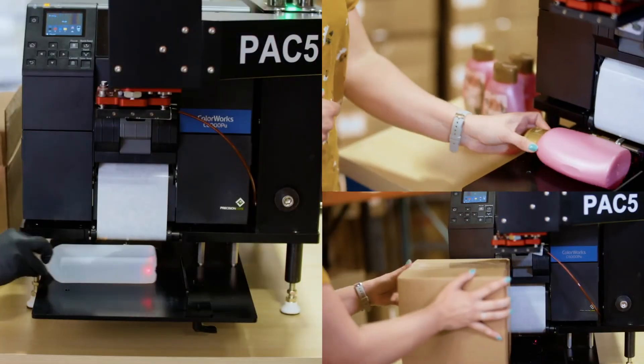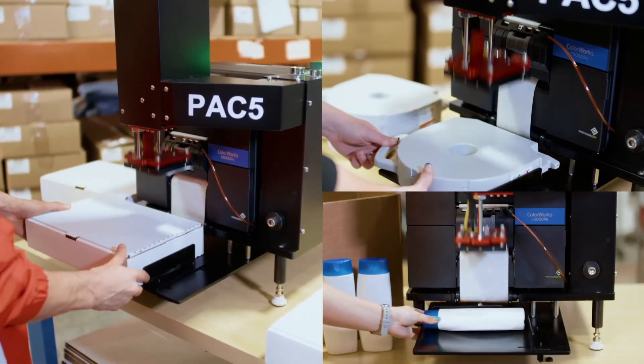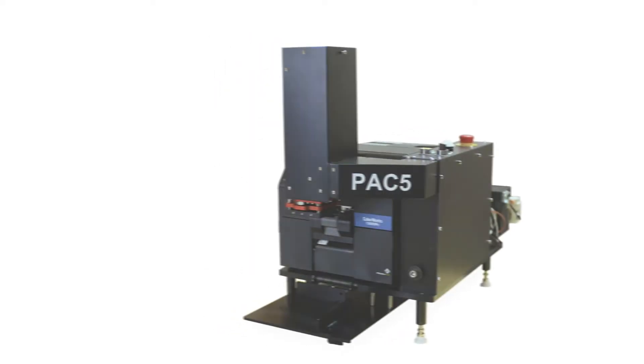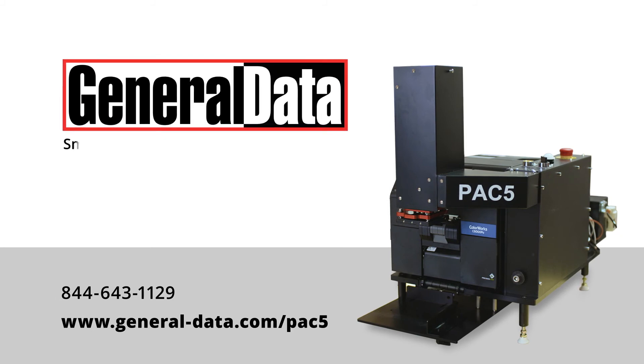Customize your labeling process with on-demand full-color print and apply labeling for your Epson C6000P. Learn more and arrange your own demo of the PAC-5 label applicator from General Data. Smarter technology, exceptional results.